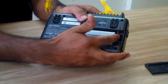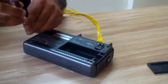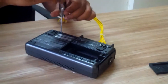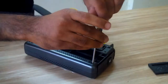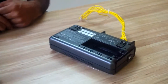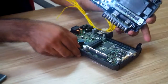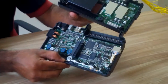Remove the battery first. Now open the top four screws. Let us open the bottom cover slightly.